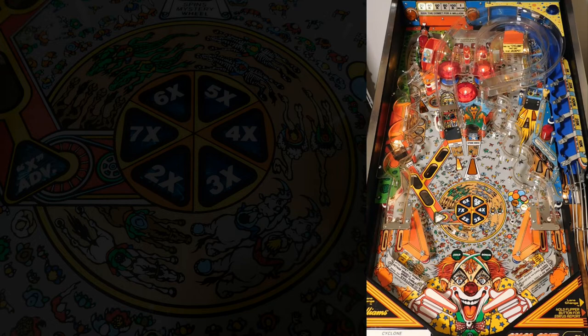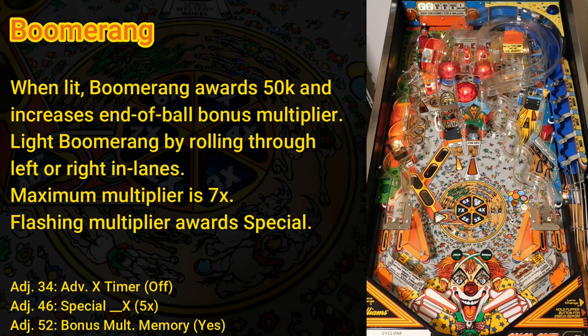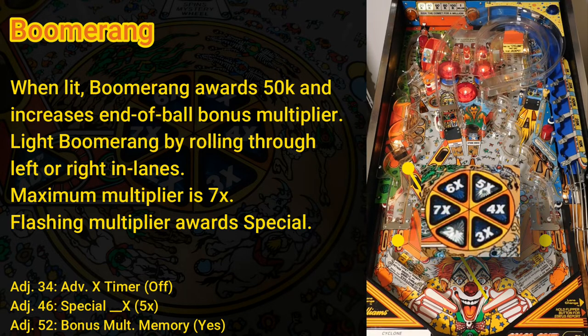After the mystery wheel finishes spinning, the ball is ejected out of the boomerang — the scoop on the left side of the playfield. You can shoot the boomerang scoop from the tip of the right flipper. You light the boomerang by rolling through either end lane. When lit, shooting the boomerang awards 50k and increases the bonus multiplier. The bonus multiplier increments each time you light and shoot the boomerang, up to 7x. Unlike a lot of machines, the bonus multiplier is maintained when you lose the ball. If you max out the bonus multiplier, the game plays a special jingle. The current bonus multiplier is shown by the lit inserts in the middle of the playfield, with one insert flashing until you collect it — on my machine this is typically the 5x insert.